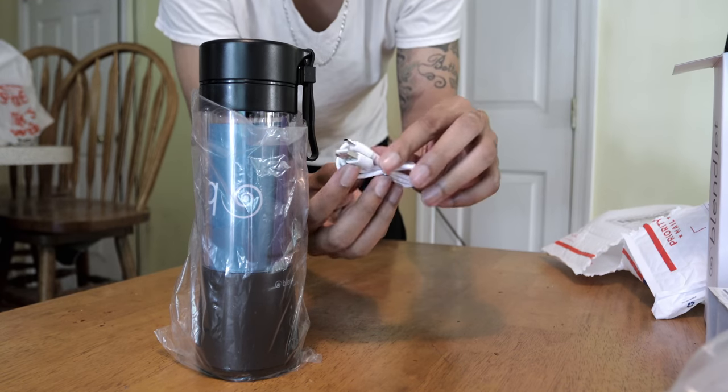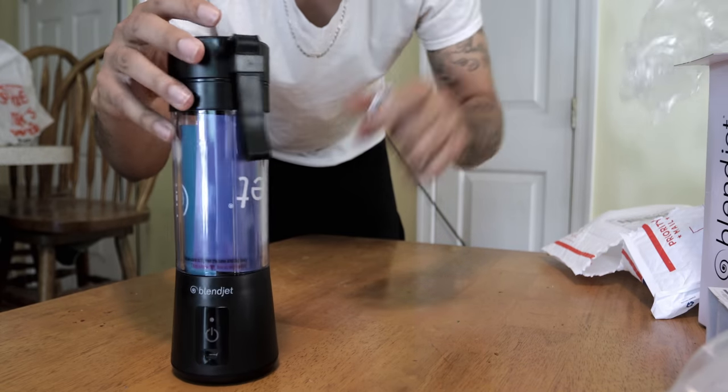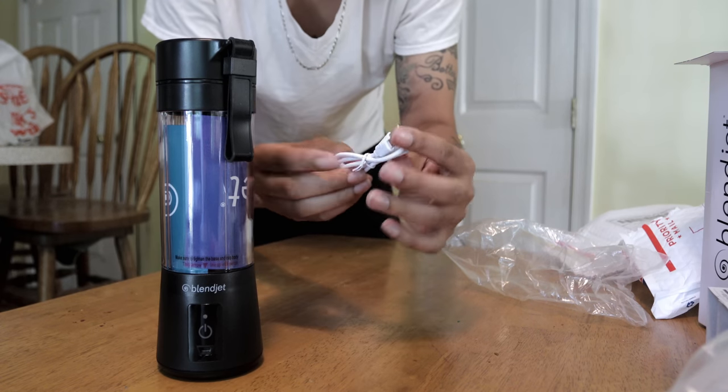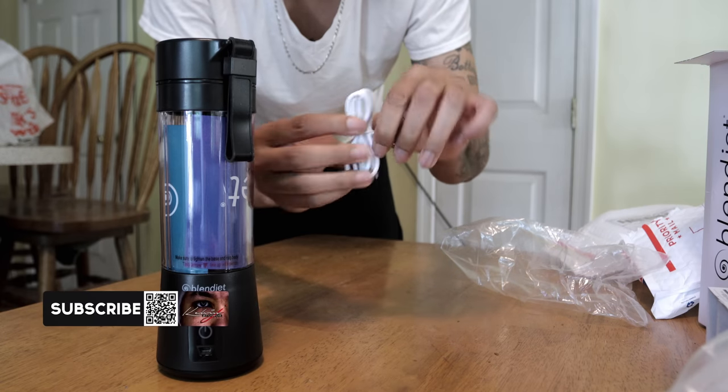So it comes with a cool little USB port. I just want to sit the Blendjet up because it looks so sexy. I'm so excited guys, I cannot wait to use this product. Shoutout Blendjet for sponsoring this video, I really appreciate it.